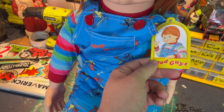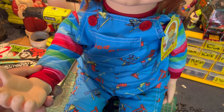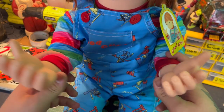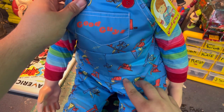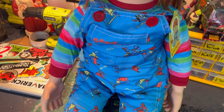The doll itself comes pre-tagged from Trick or Treat Studios with this cool Good Guy tag. The hands are sculpted very well. As you can see, the sweater is not hand sewn and the overalls are not corduroy — just a little nitpick — but this doll cannot pose itself. The overalls are very well screen printed but they are a little bit big for this doll.